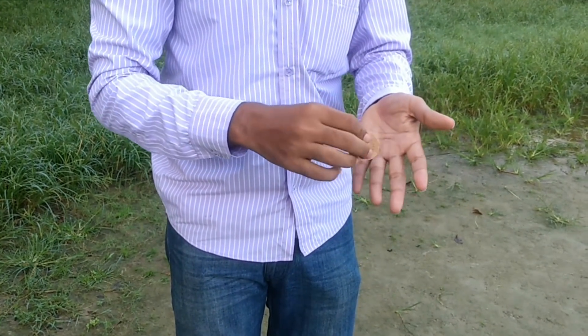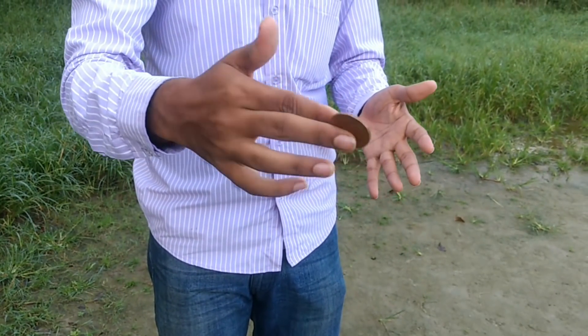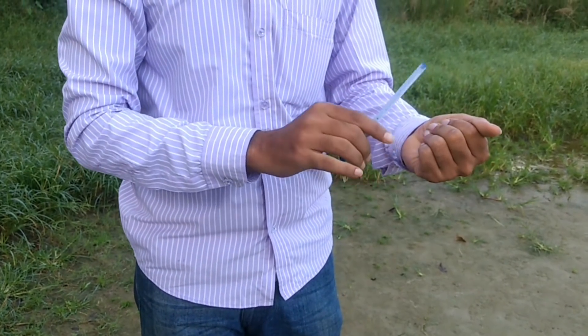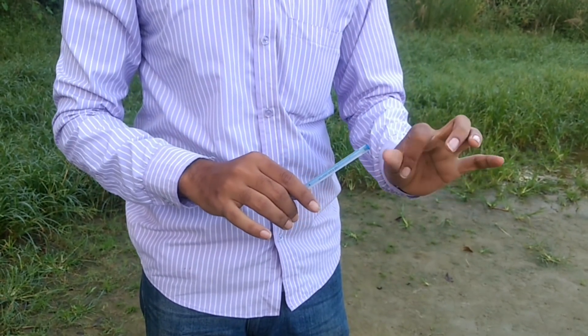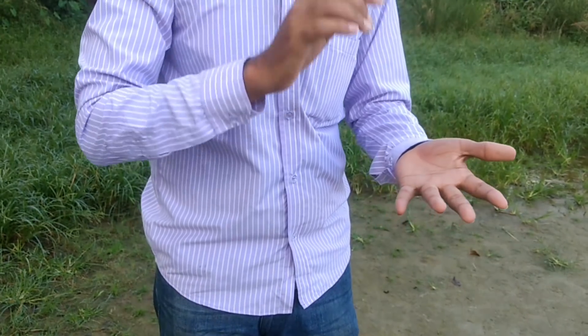Friends, I will show you the coin. This coin will be placed in the hand, tapped two times and one time. This coin will vanish. The coin will vanish so that you can see the effect.